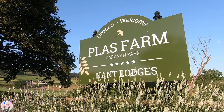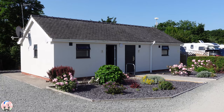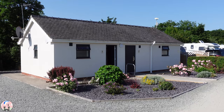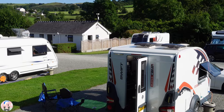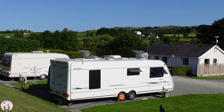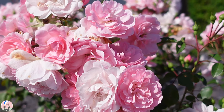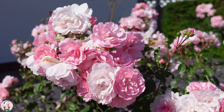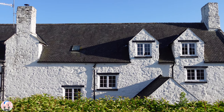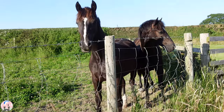The caravan site we're staying at is called Plas Farm near Abigail in North Wales. It's a beautiful site with immaculate facilities, spacious pitches overlooked by the Welsh countryside. There are beautiful flowers and flower beds nestled in every corner, of course traditional farm buildings and the local residents to say hello to.